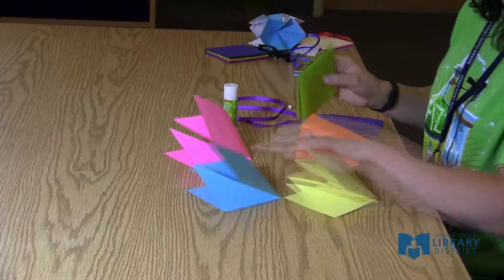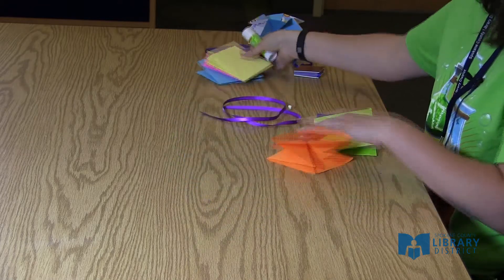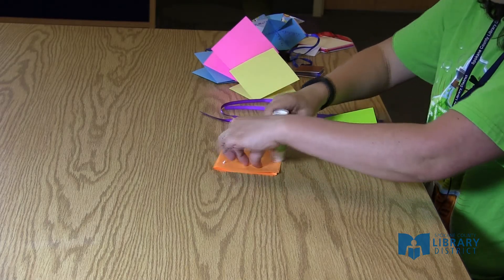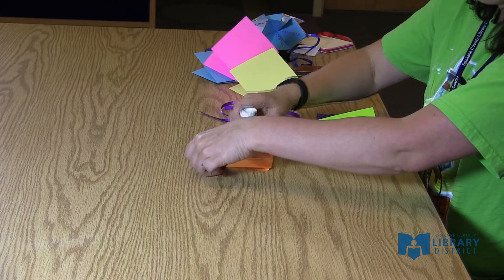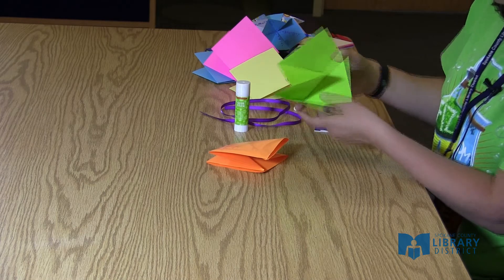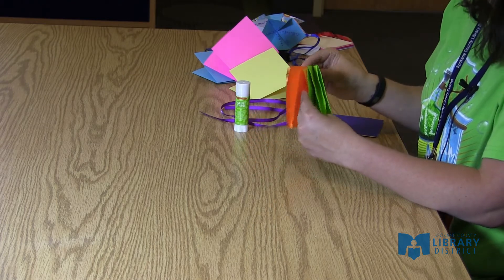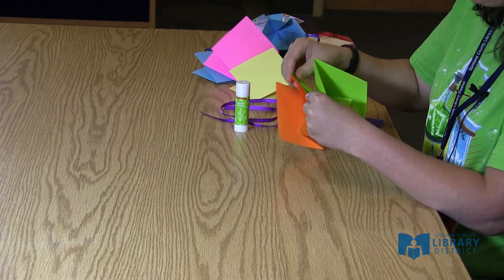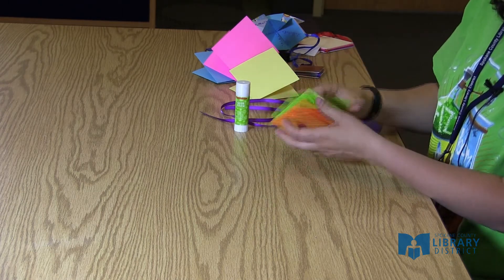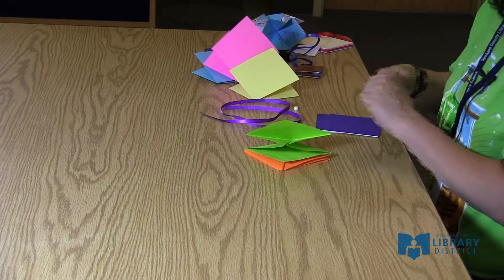When we glue these together, the top of the frog gets glued to the bottom of the next frog so that they're looking the same direction. You want them to match up as well as you can so that they'll open like that. And repeat.